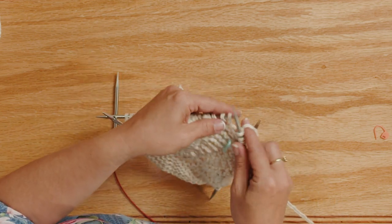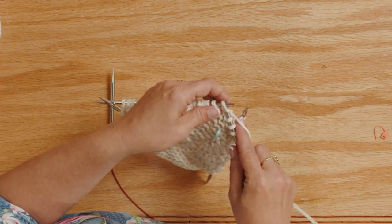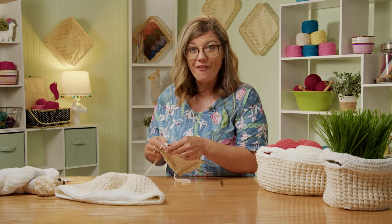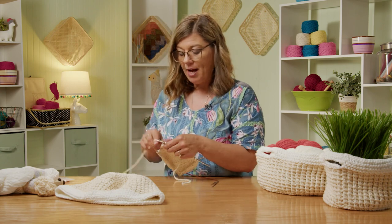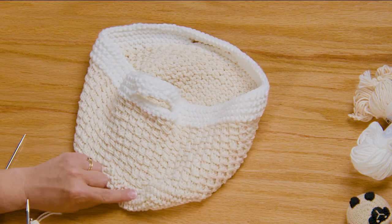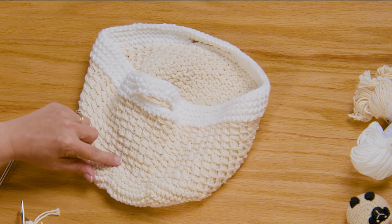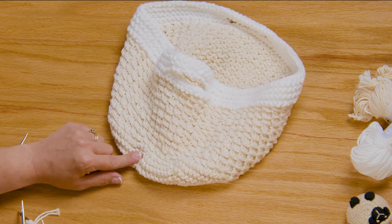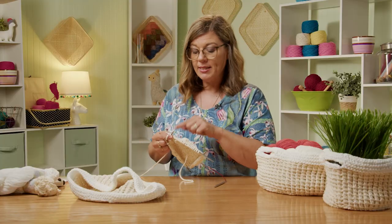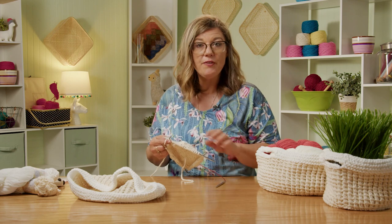By knitting every stitch on this round, this is the first round of a two-round repeat for the bamboo stitch pattern, which is this lovely pattern that we have right here. It's knit one round, and then we'll work into this little special design. So I'm going to go ahead and knit all the way around, and once I get back, I'll show you round two of the bamboo stitch.